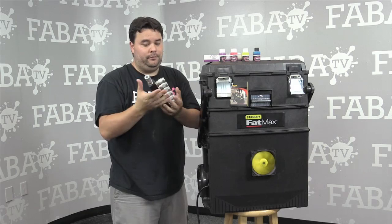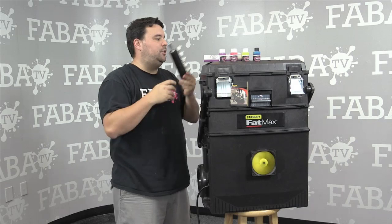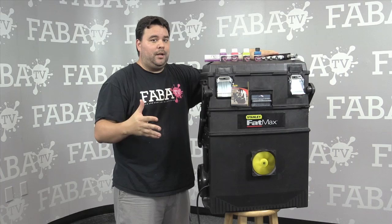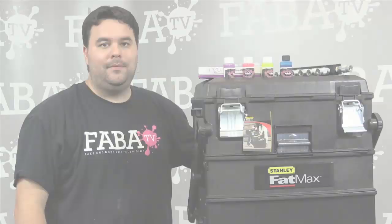For prices I'm not sure what these run, but you can go on the Silly Farm website at sillyfarm.com. Also be sure to check out fabatv.com, where we fly in artists from all over the world to teach one-on-one classes online — face painting, body painting, marketing, special effects, makeup. Be sure to check that out if you're not already a subscriber — you'll love it. I'm John Place. I hope you learned a lot from this video. We'll see you next time. Bye.